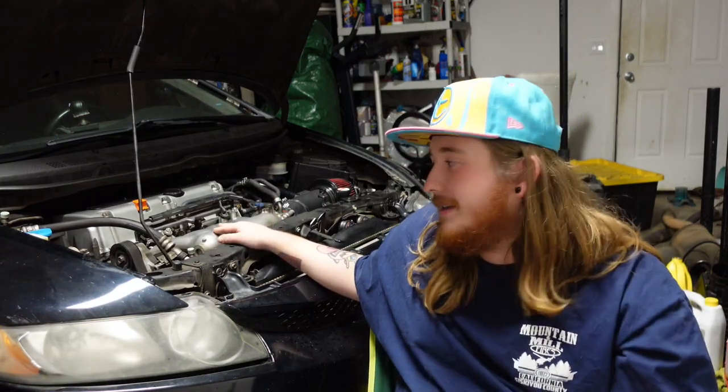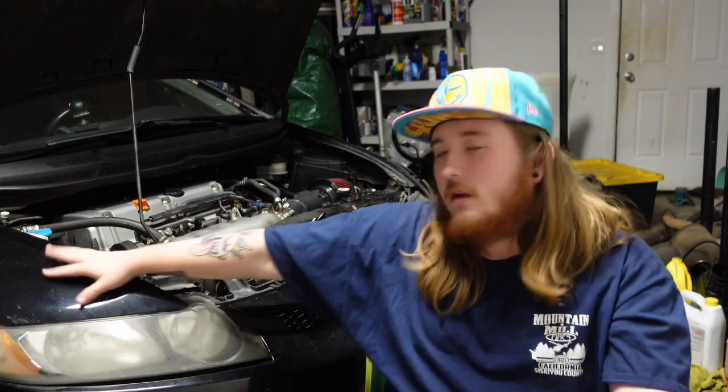I just want to say thank you guys for sticking around. At the time of recording I have 373 subs, which is close to 400, and I can't believe that many people want to watch me learn about this car. This is really my first like total-scratch, kind of newer car, and it's a big learning curve. The K-Series is way different and really cool. I can't thank you guys enough — it's really cool that I have an outlet to teach, show, and learn with you guys.